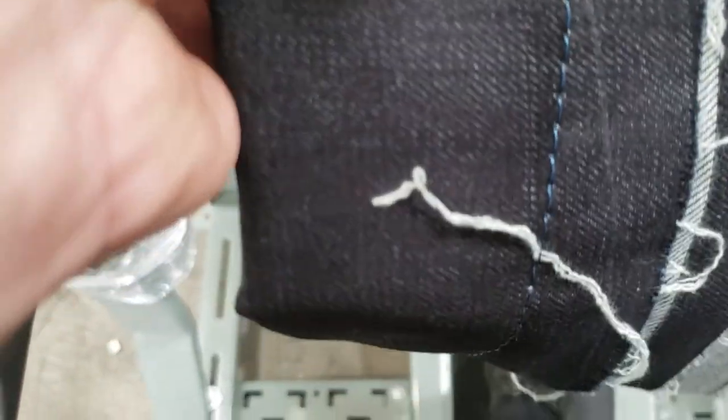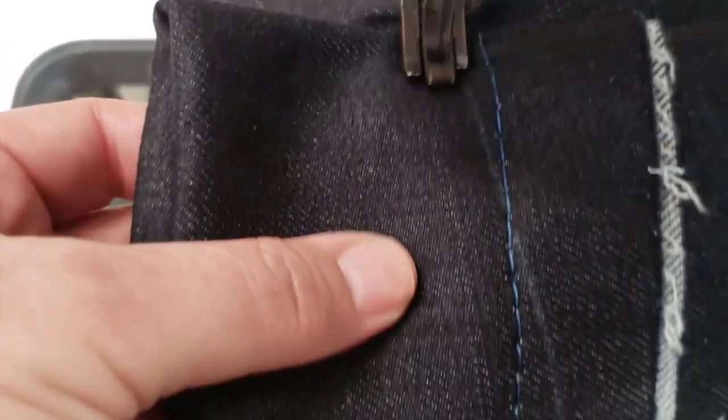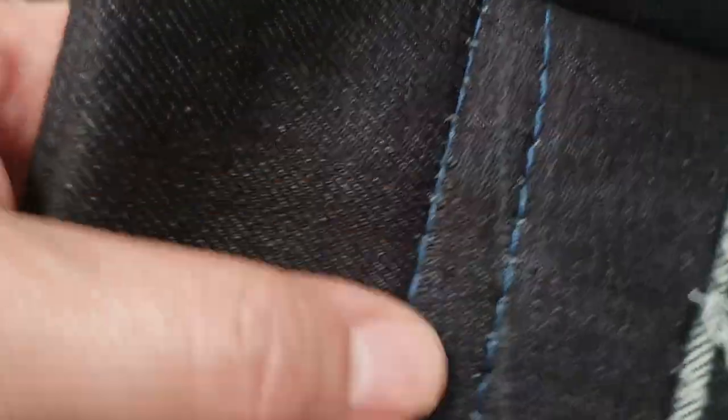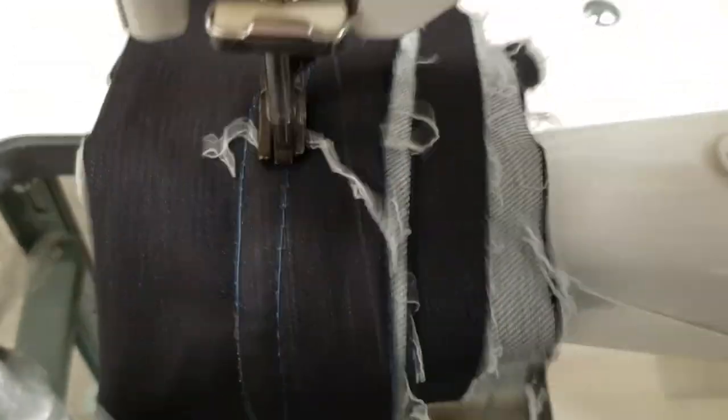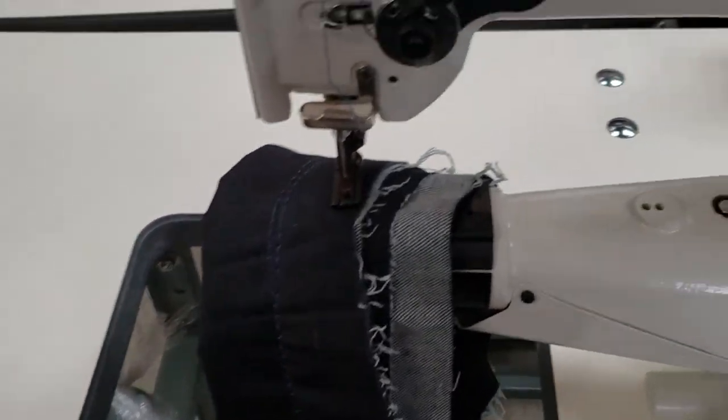Now I'm going to double that, meaning I'm going to go through about eight layers of denim. No problem whatsoever. Look at that — look at the thickness of this. Quiet right now. Beautiful, beautiful setup.